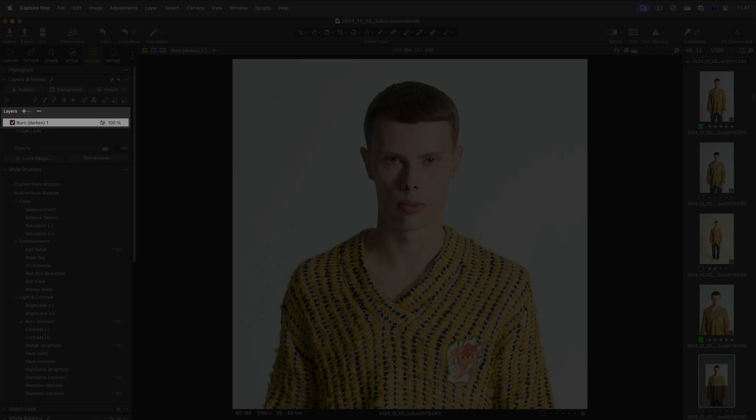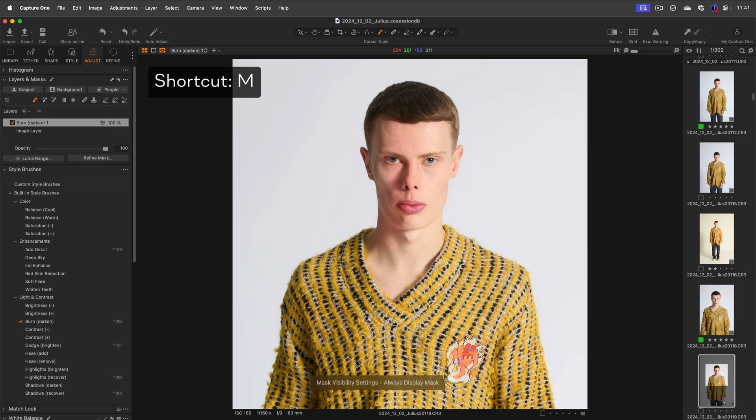Notice that a new adjustment layer has been created. Press M to show or hide the mask.